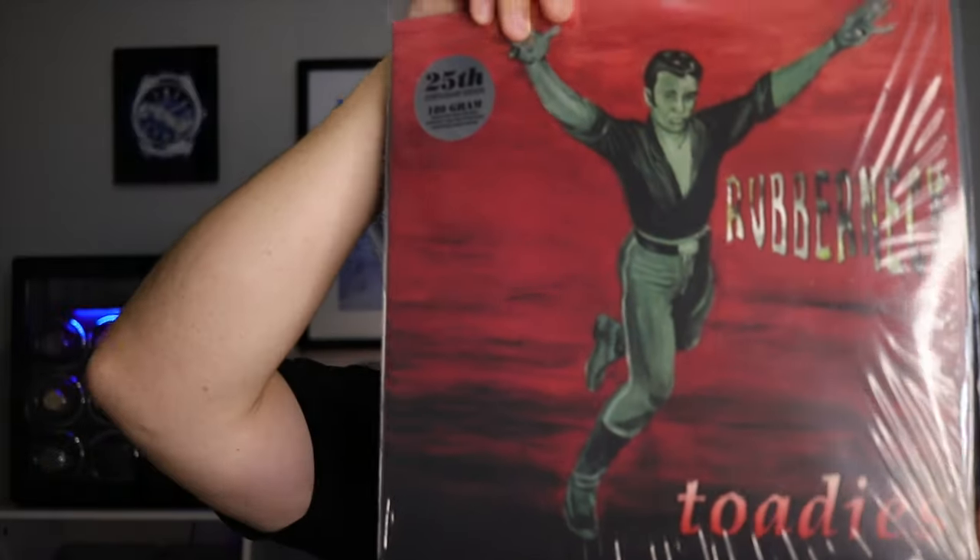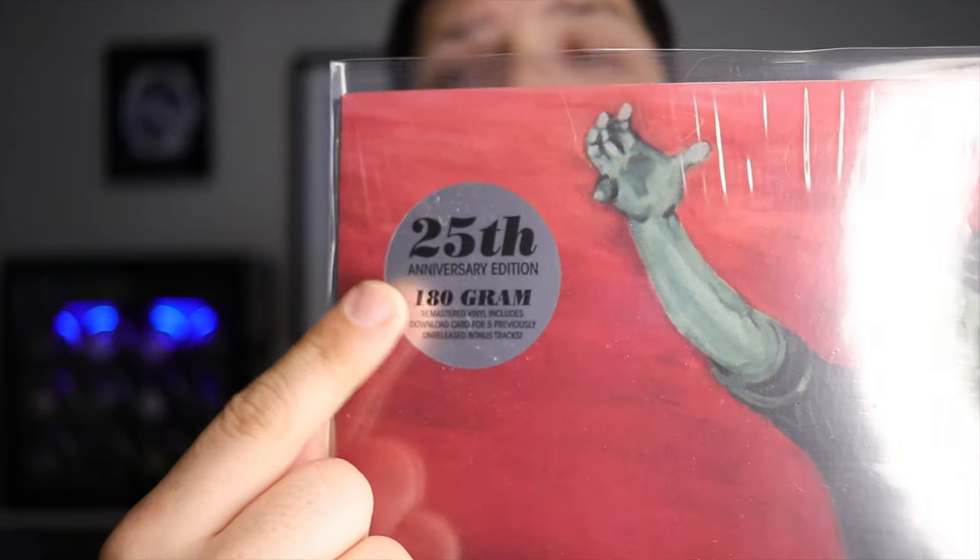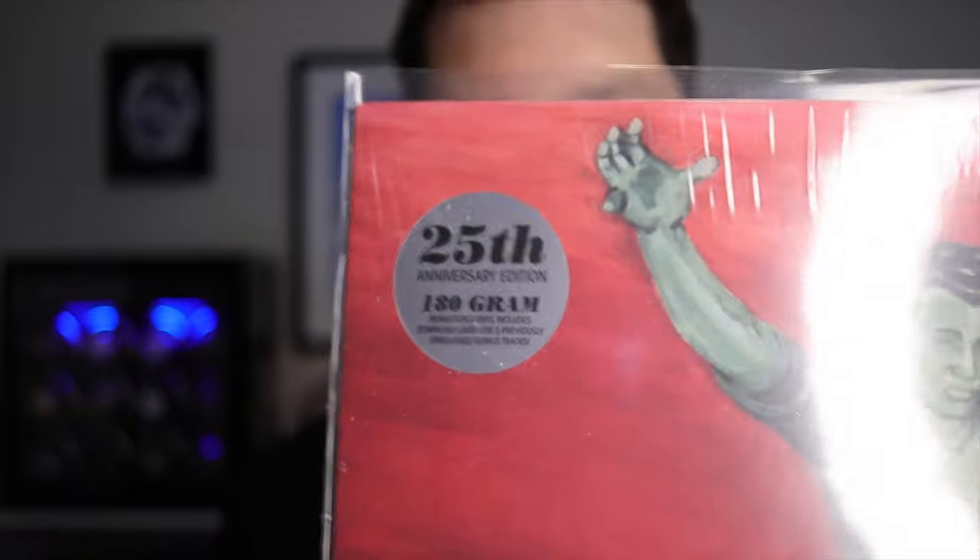For the first record I'm going to pair up, it is Toadies. The album is Rubberneck — this is of course a classic in my opinion. This album was released in 1994, and this one here is a 25th anniversary 180-gram remastered version. Really cool. My favorite track on this album is Tyler. That has changed over the years — I mean, 1994, I was 10 when this album came out. I have seen Toadies play live multiple times. Great live band, you should definitely check them out.